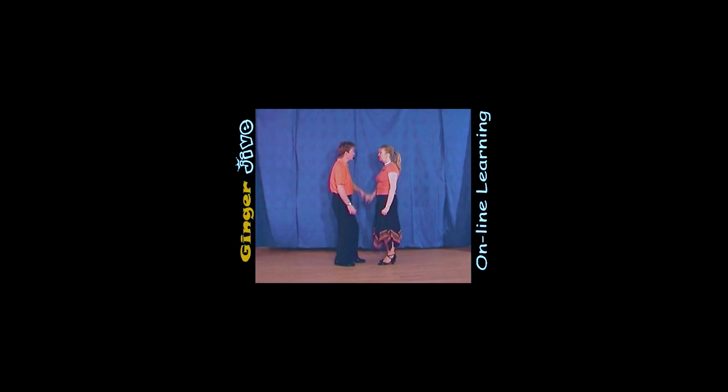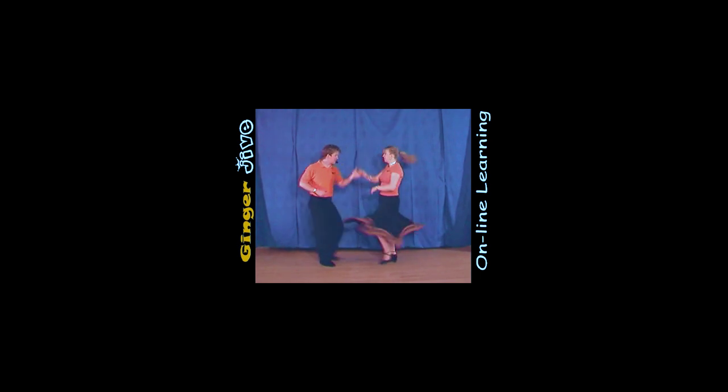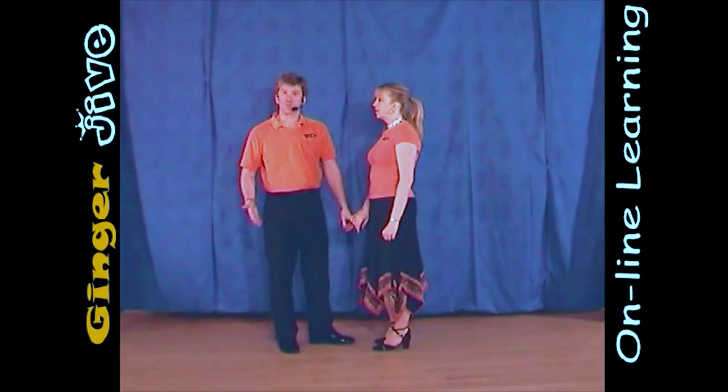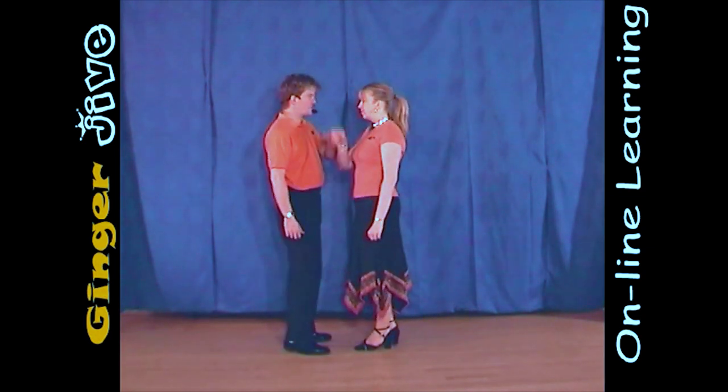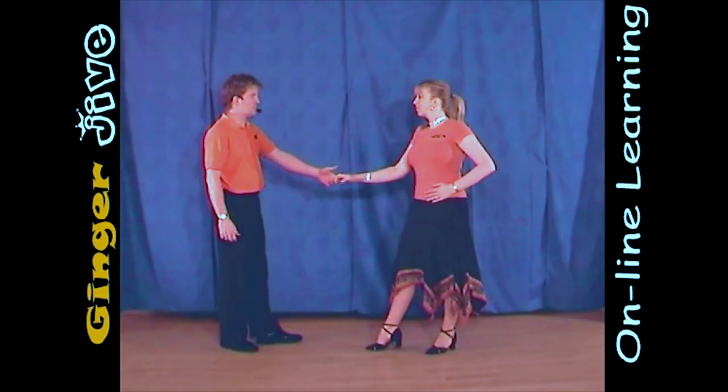The teapot. The teapot starts with the man's left hand to the lady's right in nice and close. You draw a semicircle to the left and you both take a step away.